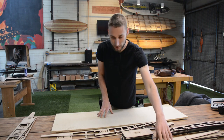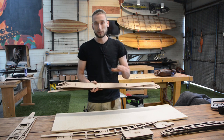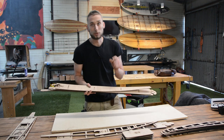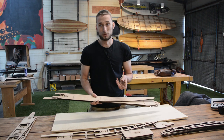Additionally to the ribs and the spines you've got rails. You can tell the rails apart because these are solid. All of our boards either have a 25 or 30 millimeter thick rail, which means that you laminate a 25 or 30 millimeter thick rail onto your board once it's skinned, and then you would obviously shape those rails accordingly.